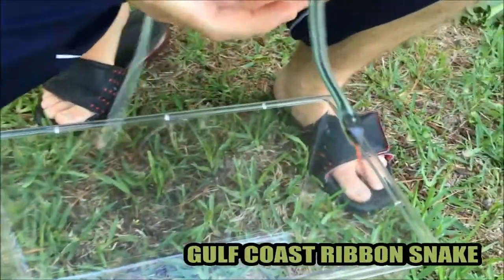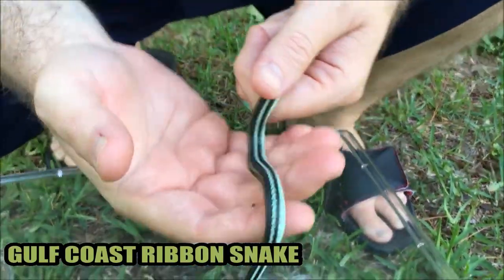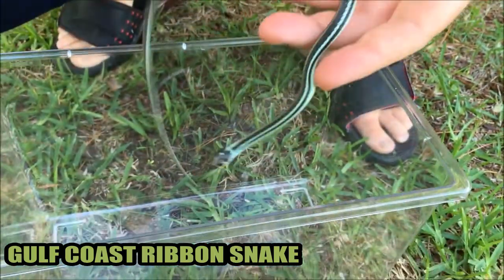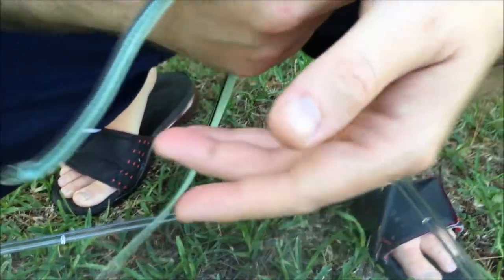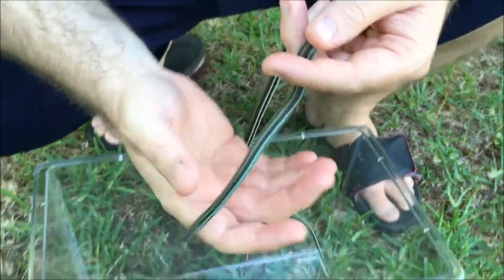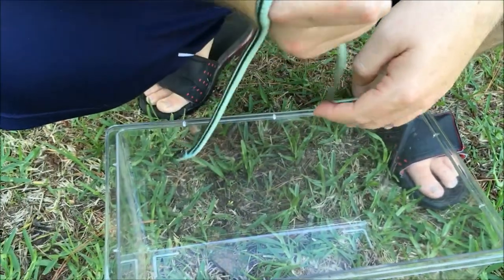This is a Gulf Coast ribbon snake. He's got these green patterns on him down his sides with lines, and his stomach's kind of a greenish light color. He's non-venomous, that's why I'm handling him, and these little dudes love to live in the grass.